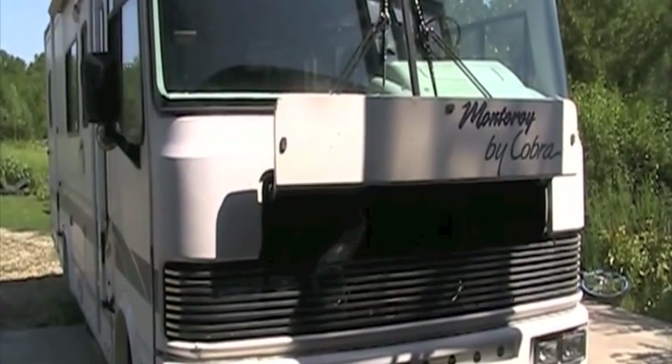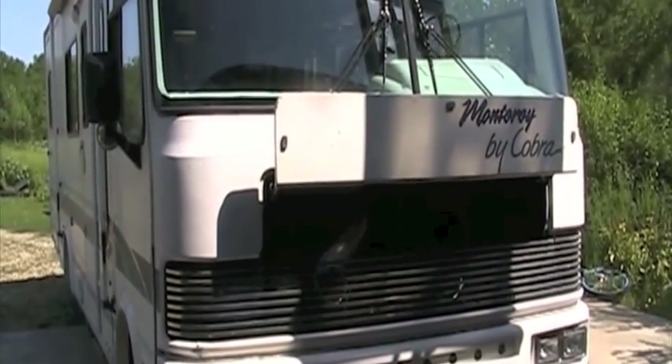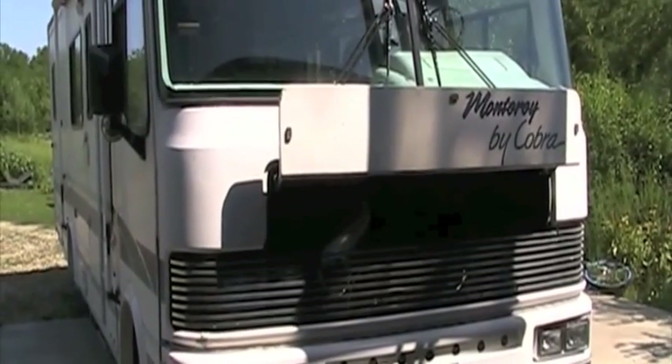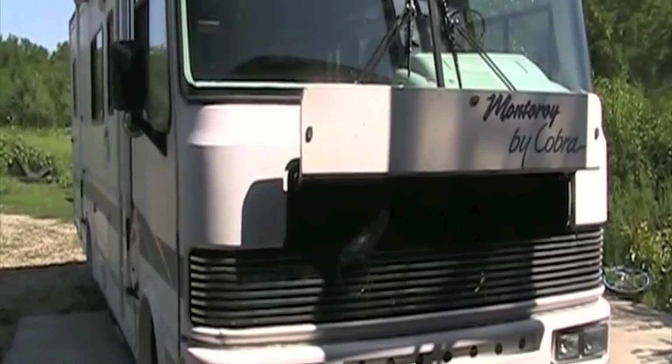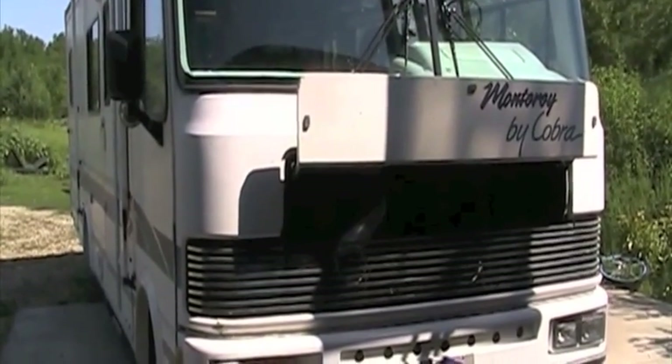This is my RV. It's a 1996. It's got a GMC 454 engine in it, fuel injected, and it's built on a P30 chassis.